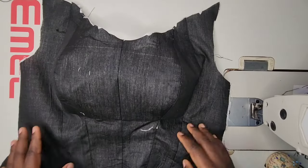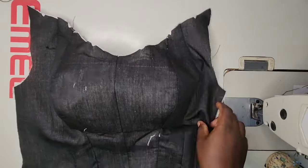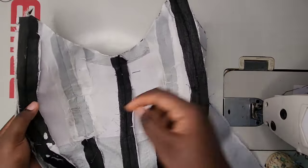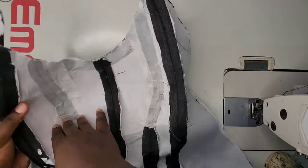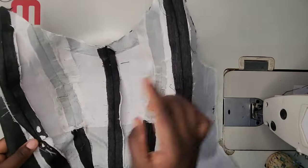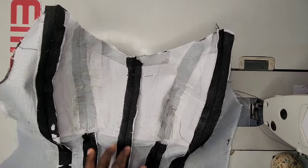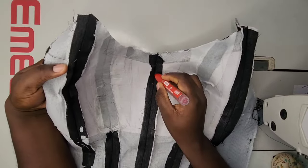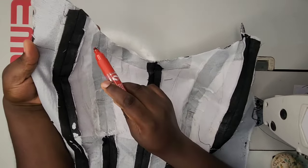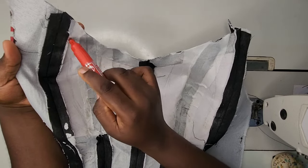Now you can see how the lining looks — it's already having a firm bust. I went ahead to use my interfacing, my canvas, to iron the bust area so it won't give me issues. You can use chest warding if you don't have collar stay, but I prefer collar stay because that's where you get more firmness.